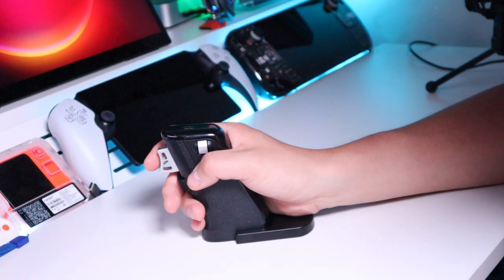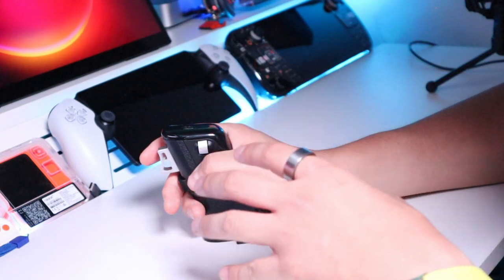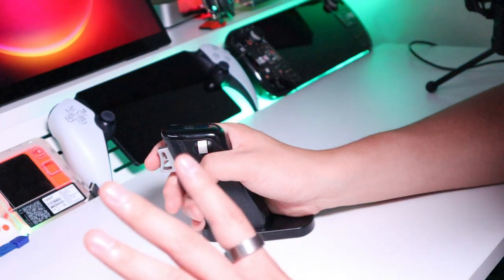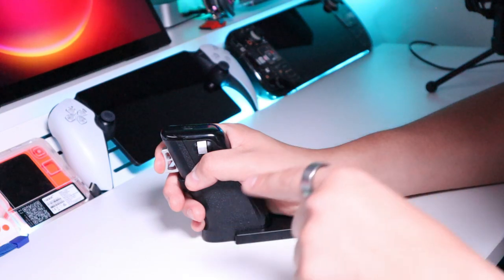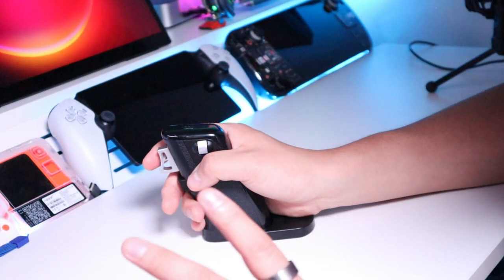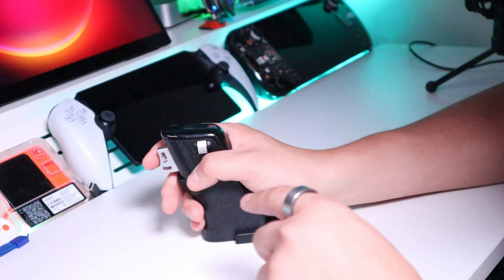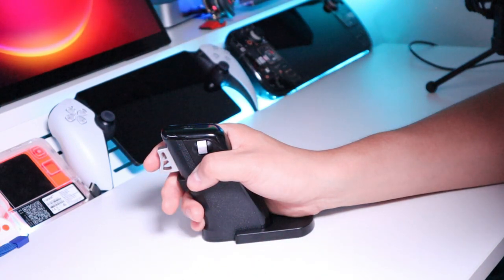I turned on the vibration button. When pressing a single shot it vibrates, which is quite nice. However, when holding for continuous shooting, the vibration runs at its own constant rhythm — it's not synchronized with the actual game. That's a bit of a letdown. Also, when you're not in shooting mode and pressing the left mouse button for menus or options, it vibrates every single time. Some people might like it, but personally I find that a bit annoying — I just want to make sure you're aware of this.